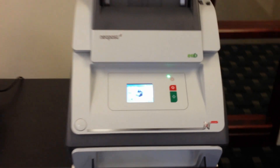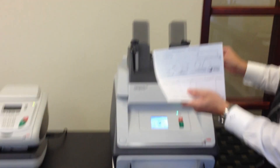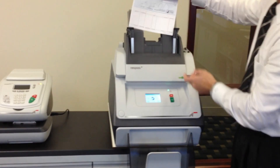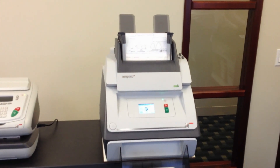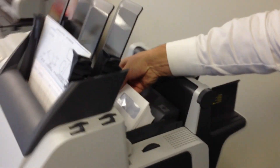To load the machine, we have your checks. Unlock, drop the checks in as so, then lock it. For empty envelopes, they go back here in the envelope hopper and drop in as so.